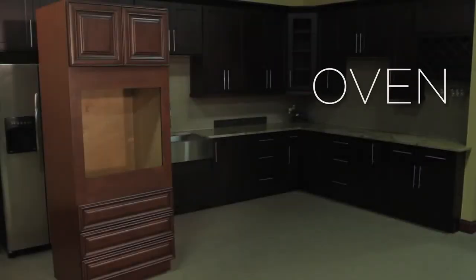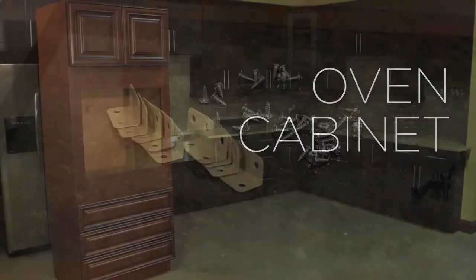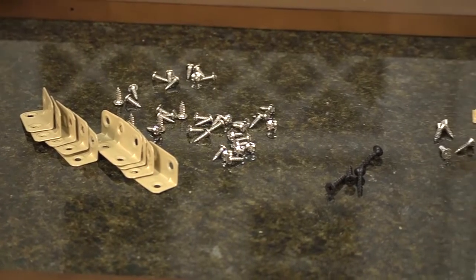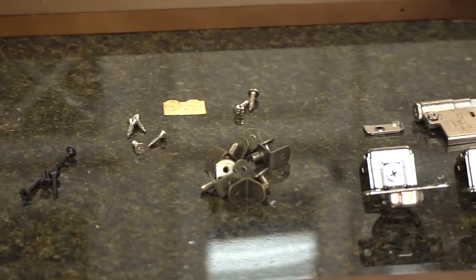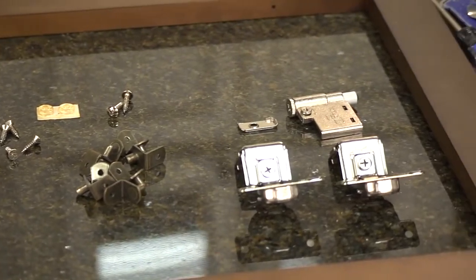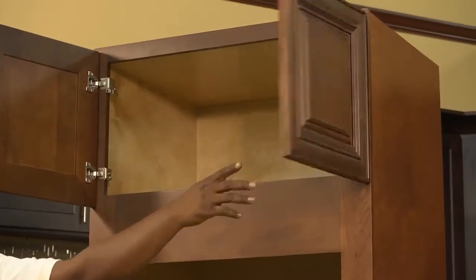In this video, we are going to show you how to construct an oven cabinet. There are two methods to construct an oven cabinet. First is using the clips and screws provided in the box, which we will show you in this video, and the second method is to use a pneumatic brad nailer and staple gun. Either method will provide the necessary strength and durability for building your cabinets.